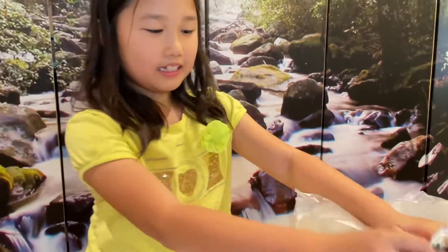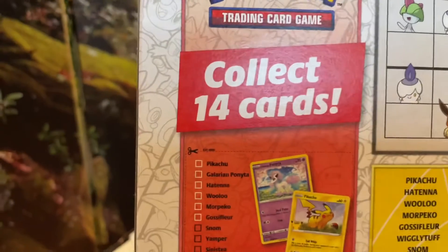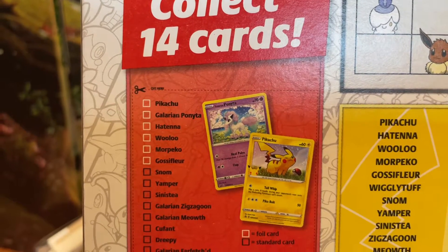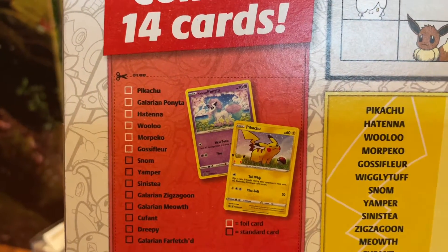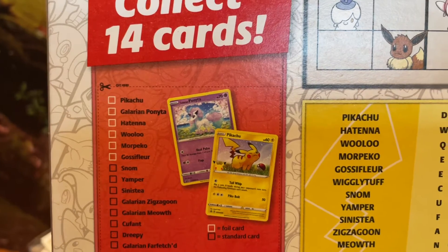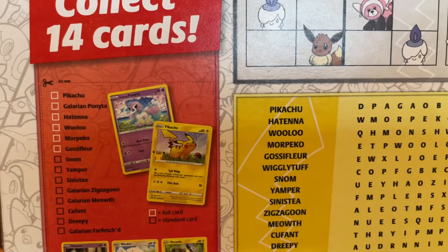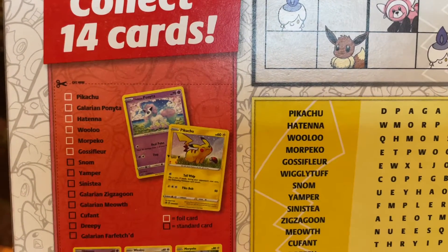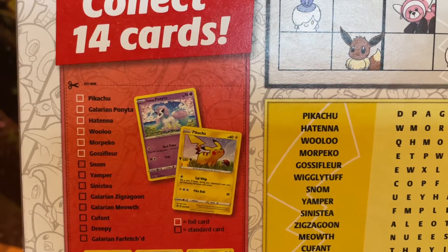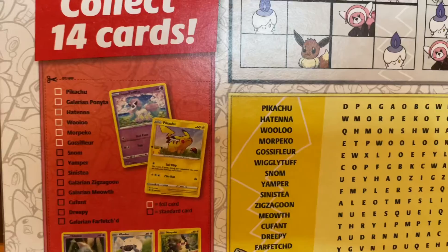We are going to be taste testing the cereal. I think the foil ones, like the Galarian Ponyta, are going to be the ultra rare ones because that one is not guaranteed. So does that mean there could be two foil cards in one pack? We haven't pulled the Galarian Ponyta yet. I think the lucky people are going to get two foils in one pack because one of the foil Pikachus is guaranteed. So Hatenna, Wooloo, Morpeko, Gossifleur, and Galarian Ponyta are going to be the ultra rare ones — to get two foils in one pack.